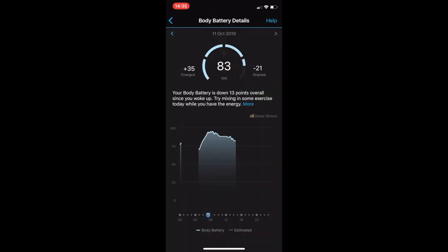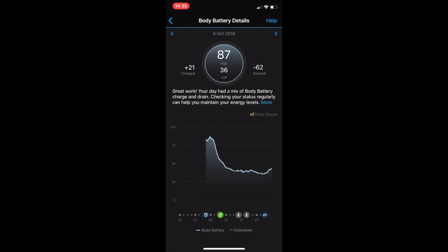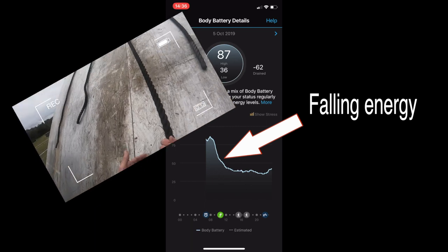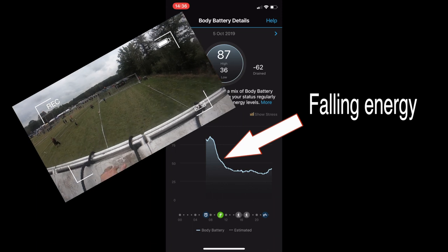So here we've got the 5th of October, last Saturday. This was the first day I put it on and wore it properly. So it goes on in the morning — my body battery was set at around 80. It doesn't know how I slept the night before since I wasn't wearing it, so we can ignore what it started me at. There's a slight increase in my energy levels and then a steep decline — which is spot on because that morning I ran a Spartan Beast race. That's a three-hour, 22-kilometer obstacle course race, off-road, incredibly draining, and accordingly my energy levels fell.